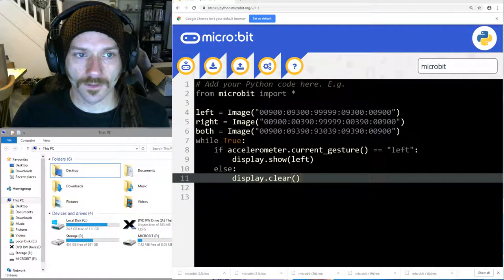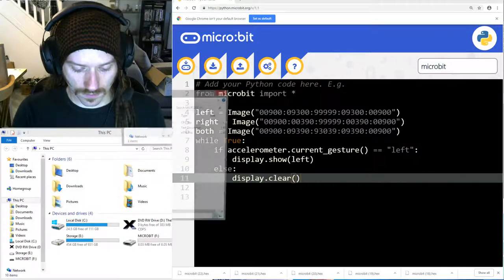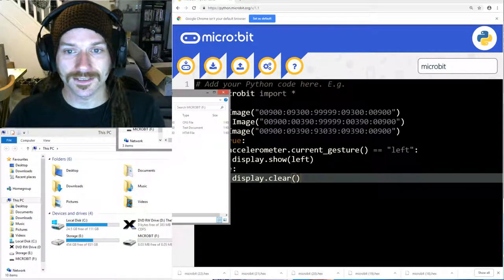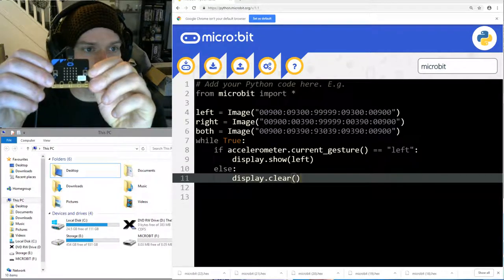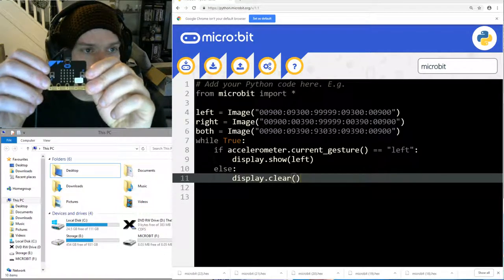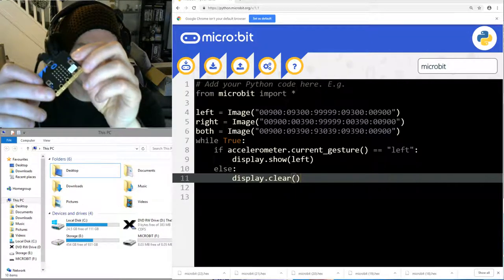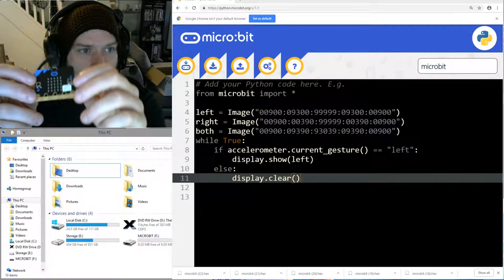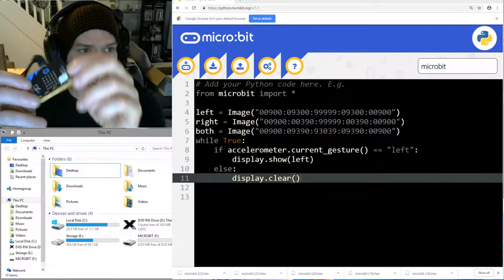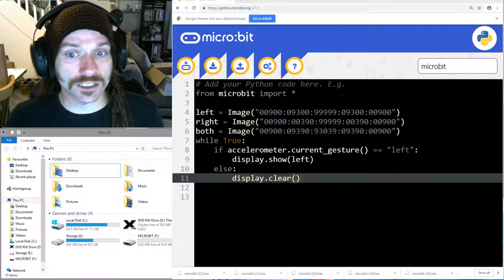It's going to be difficult to see on screen, but you can see my micro:bit here. If I tilt it this way nothing happens, but if I tilt it that way you can see the arrow comes on when I tilt it to the left.